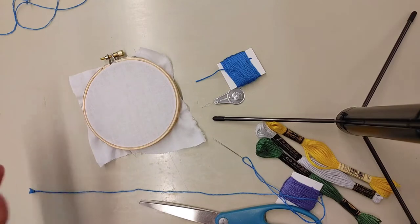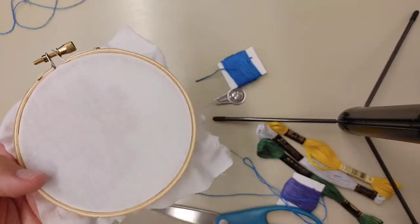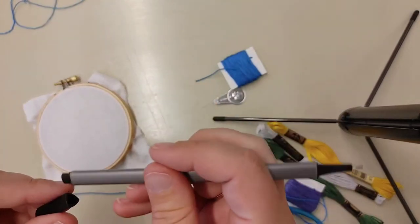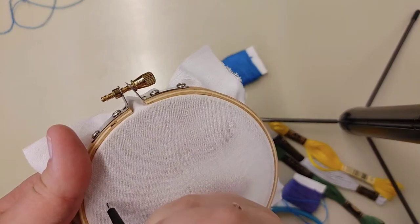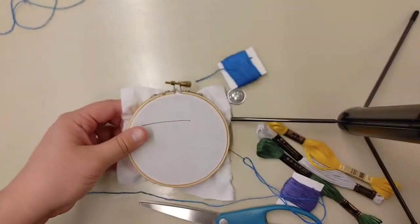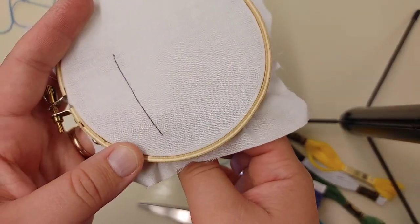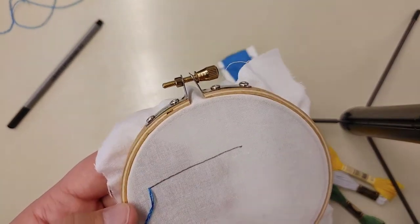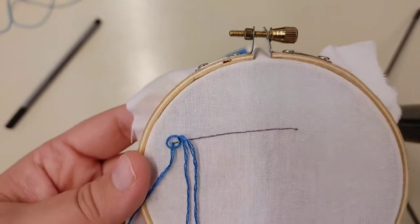The first stitch we're going to do is the back stitch. This is the stitch you probably learned in craft classes — it kind of just goes back and forth as you create a line. I'm going to draw a small line on the fabric for us to follow. Usually you don't want to use a marker on embroidery fabric because it's hard to get off; most of the time I use a pencil, but this was what I had on hand. For this stitch, we're going to go from the underside and pull up through the fabric.